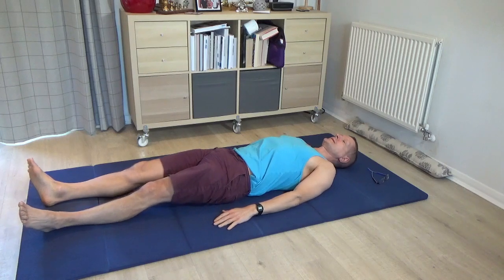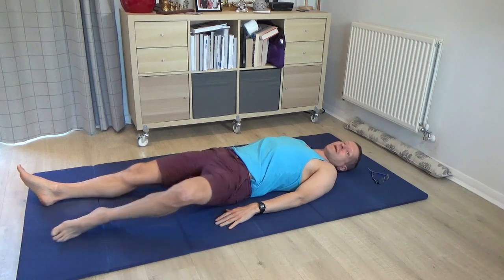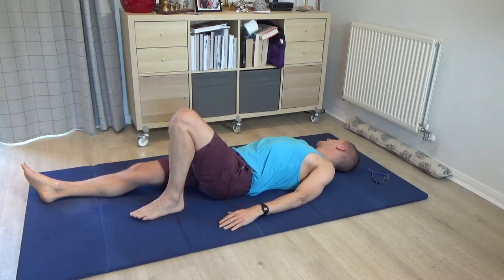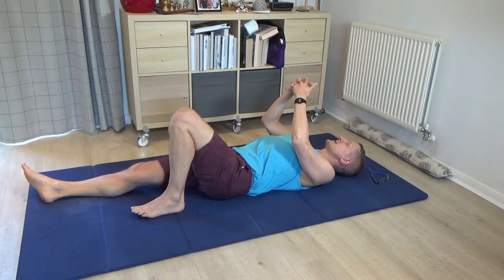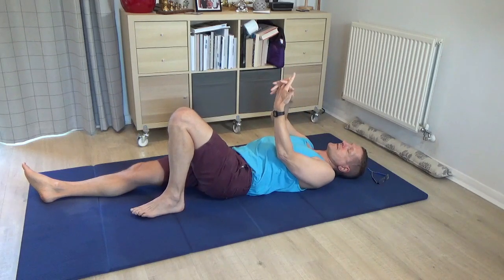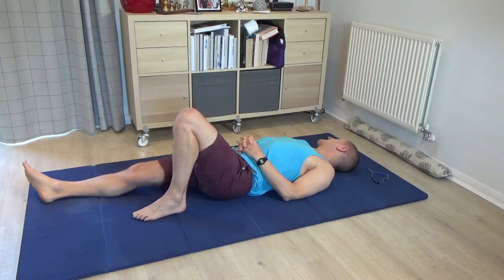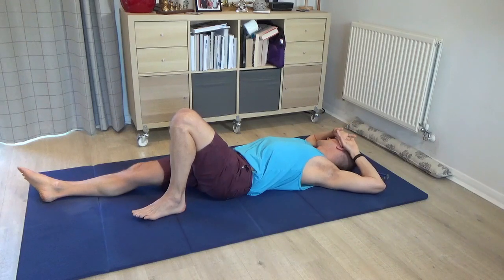Once you've rested, notice again the contact of the back into the floor. Please bring your left leg to standing and turn your face to the right as the back of the head turns to the left. Interlace the hands — it's a good idea, if possible, to change the interlace to your less familiar interlace, so the other index finger is on top. Turn the face to the right, the back of the head to the left, and bring the backs of the hands to rest on the left-hand side of the face.